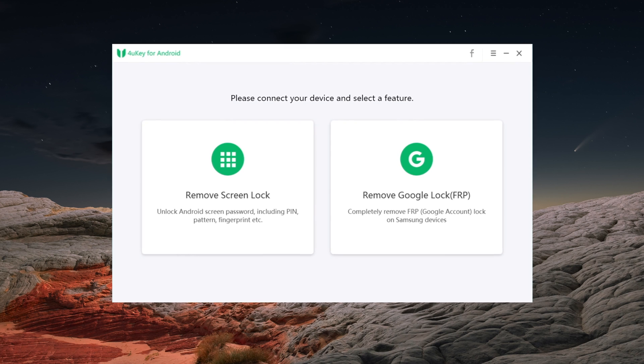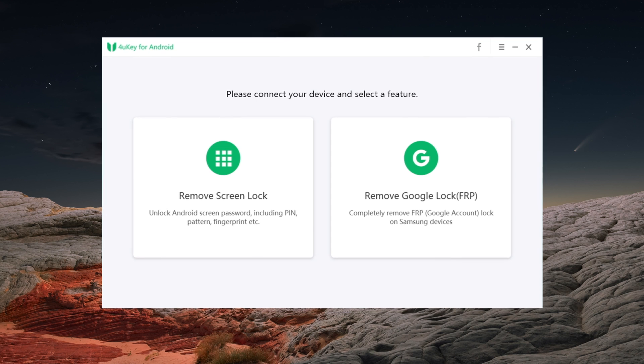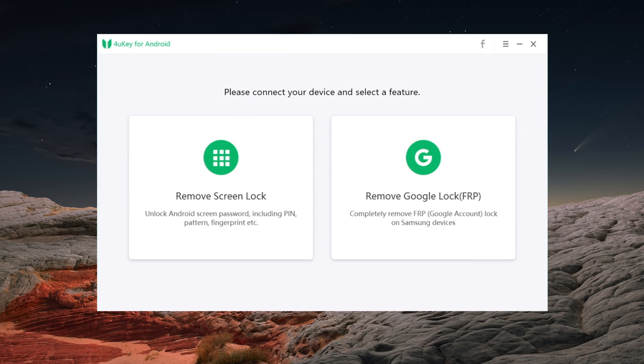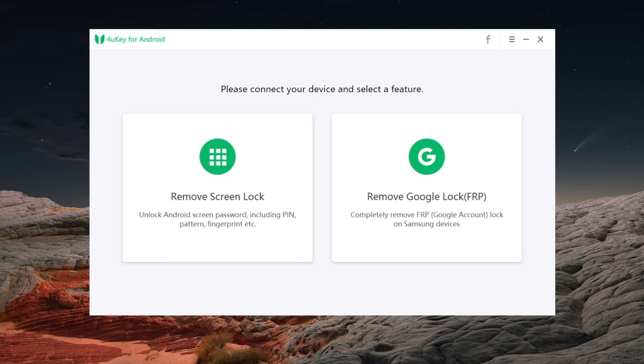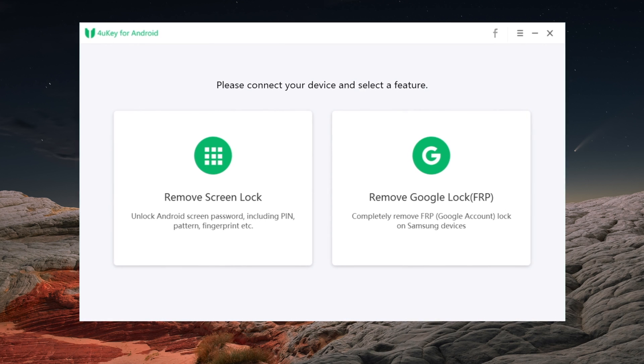The tool we will use in today's video is called 4Key for Android. It can help you remove your screen lock, and also the Google lock, also known as FRP lock. If you're interested, you can click the download link in the description below. Now let's see how it works.